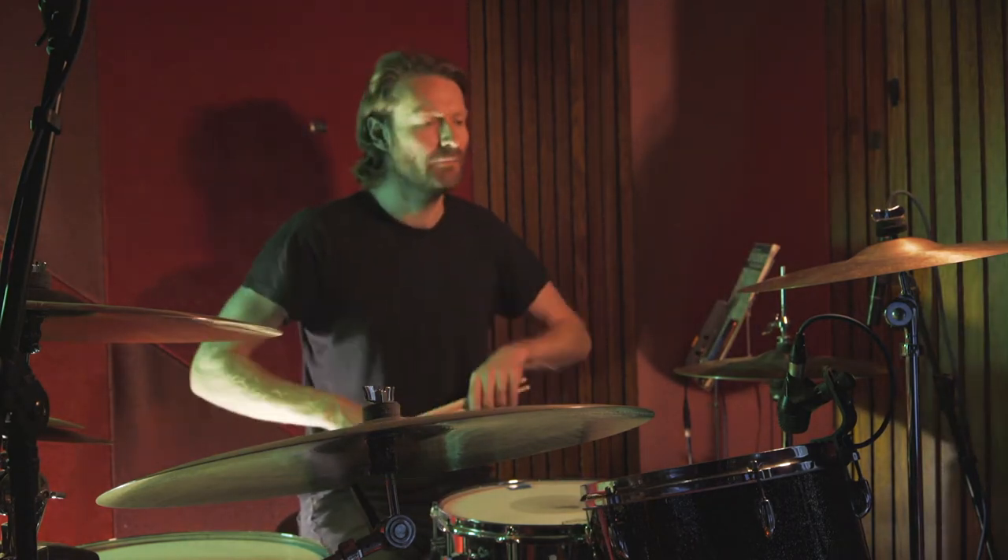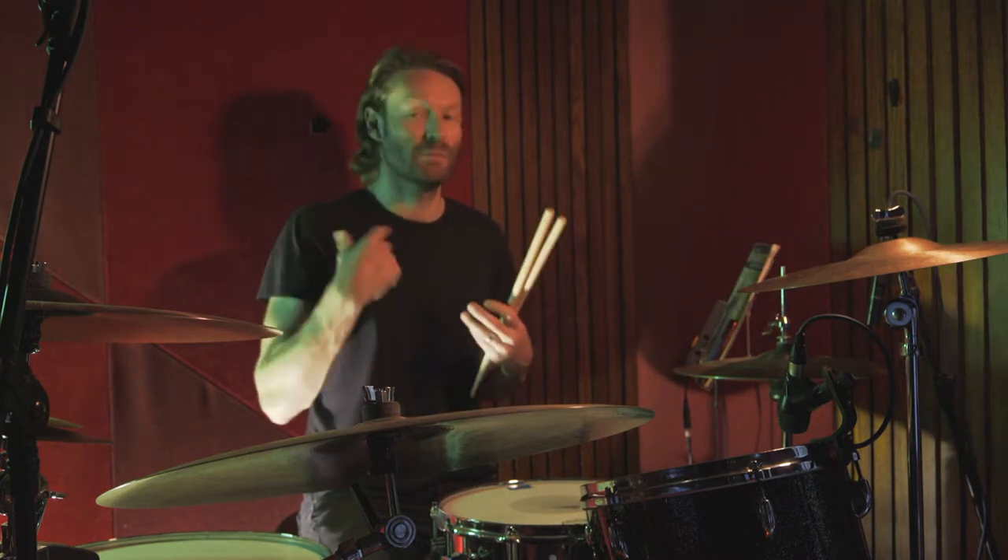It's all about feel, this song, because the feel is really good. It's quite simple for beginners to get your head around, because essentially it's just a four-bar pattern that repeats.